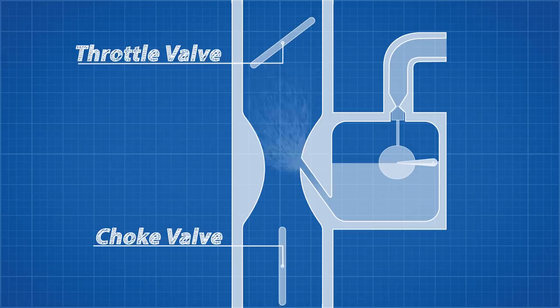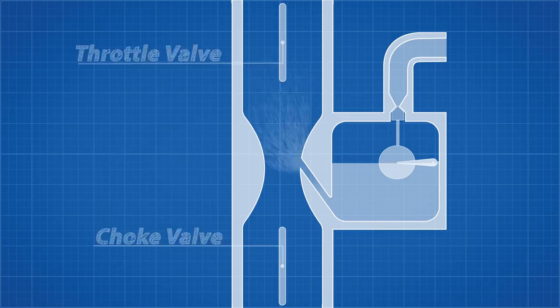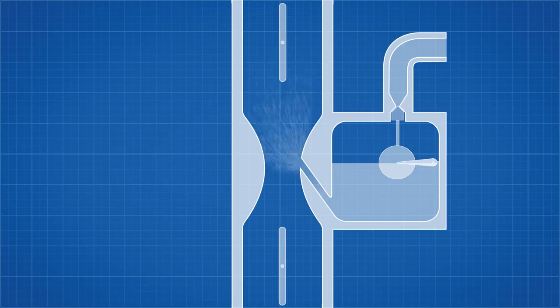The second valve is the throttle valve, which is controlled by the accelerator. When the accelerator is fully depressed, this valve opens to allow the maximum amount of air and fuel to enter the engine. This type of carburetor worked fine with early cars, but for a plane that can turn upside down and enter deep dives, it struggles.